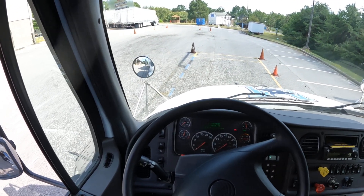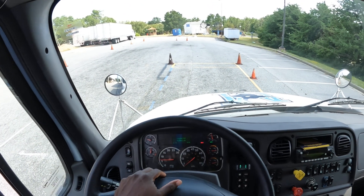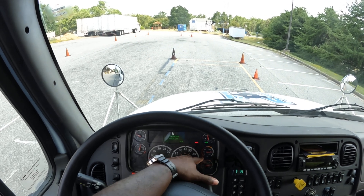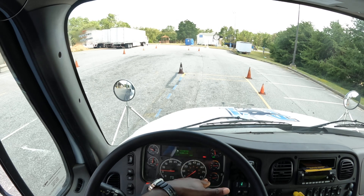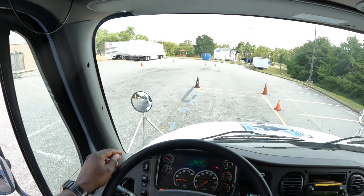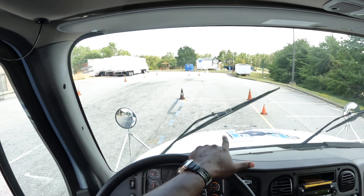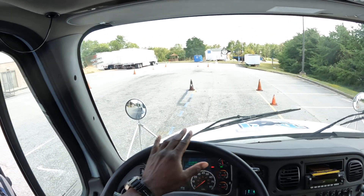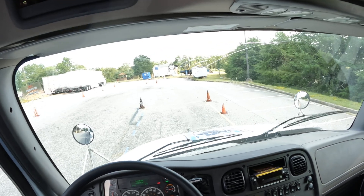I'm going to fully start the vehicle. My primary and secondary air gauges are building up to the governor cutoff of 120 to 140 PSI — my particular truck cuts out at 140, so state whatever your truck cuts out at. My windshield wiper arms and blades are properly mounted and secured. The arms are not cracked or bent, the blades are not worn, torn, or frayed, and they smoothly wipe the windshield. My windshield washer also sprays evenly and works correctly.